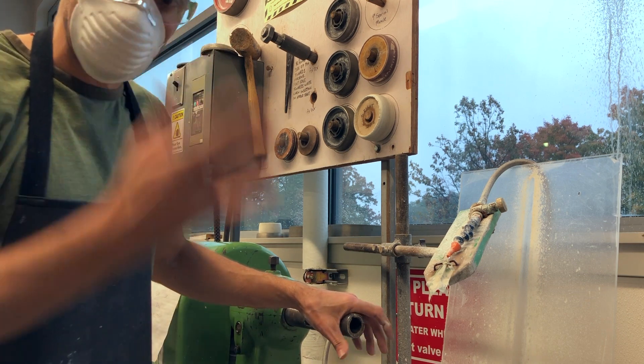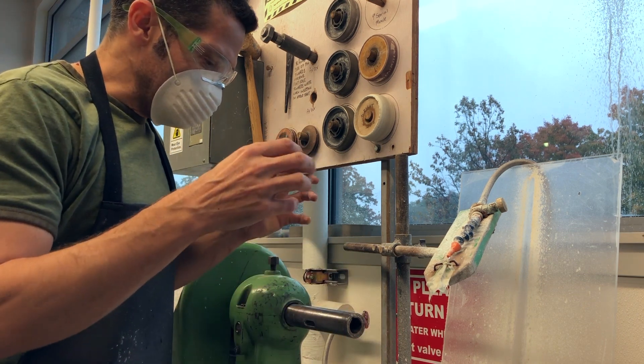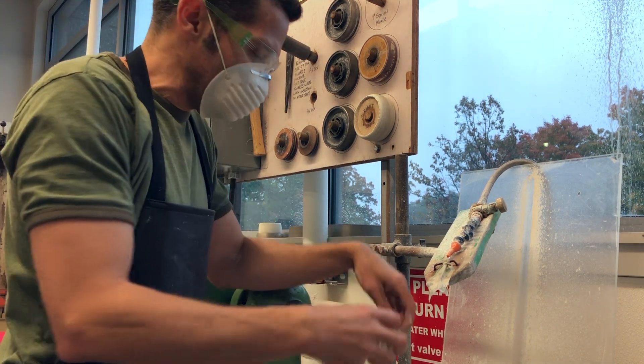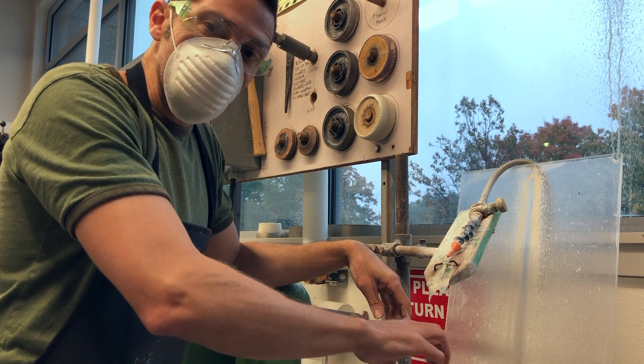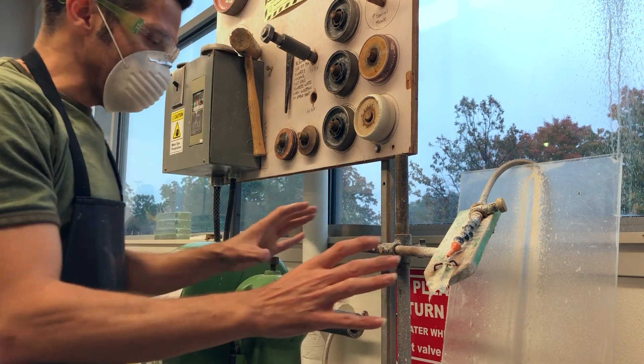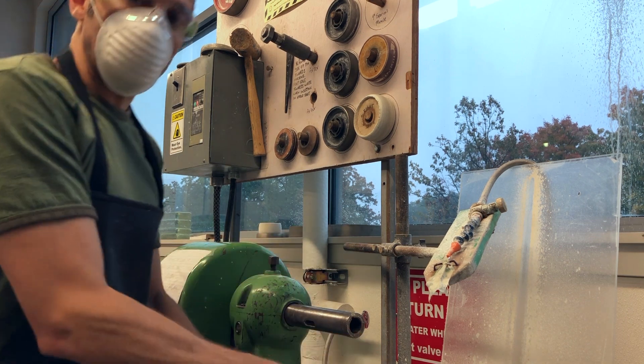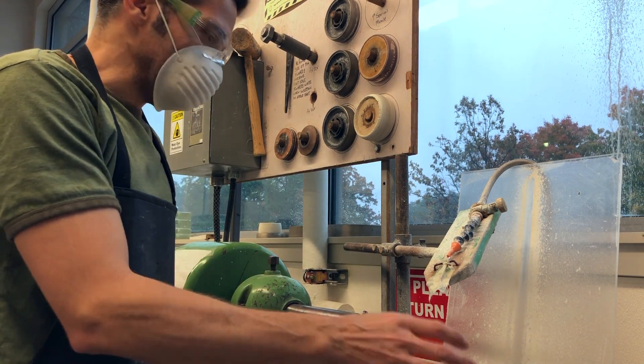Safety glasses at all times. If something gets sucked out of your hand and falls into the bin, cut off the machine before you go fishing after it. If the arbor starts to shift and come out, don't try to grab it — turn off the machine, step back, let it fall into the bin, and then pick it up and start over.